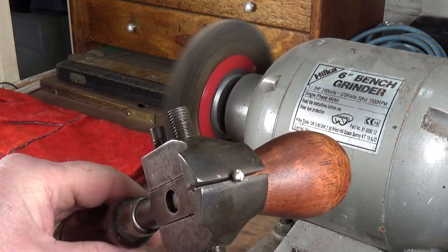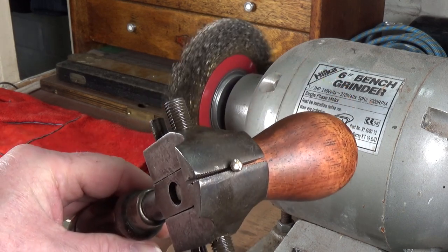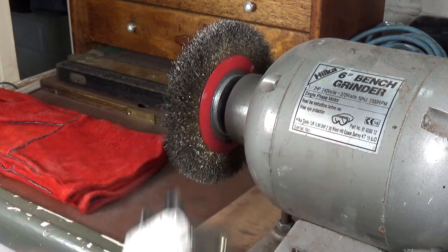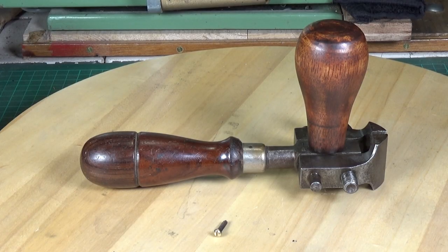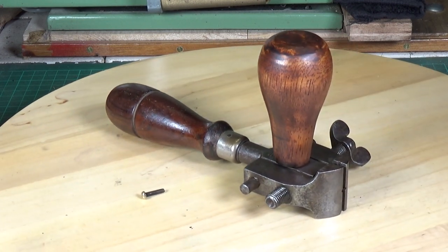And there's our nice shiny screw head. You don't get your fingers or your hands anywhere near the wire wheel, which in my book is superb. As you can see, a very very useful tool.